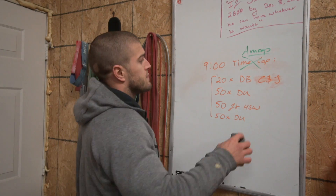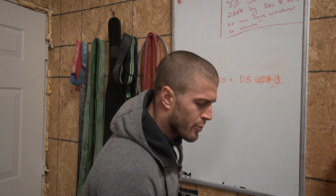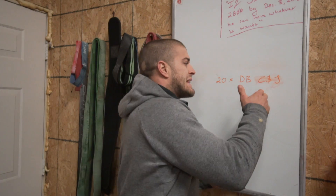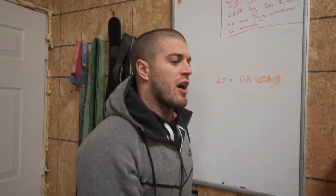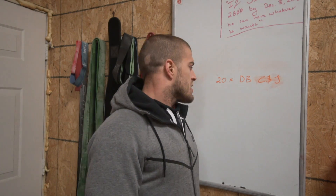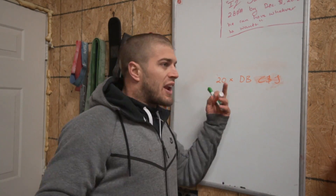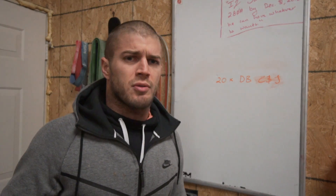First, let's talk about dumbbells. We've got 20 single-arm hang dumbbell clean and jerks. I say hang because you're bringing it down between your legs, not touching the ground — it's kind of like a kettlebell swing but you're doing it with the dumbbell. It is a clean and jerk, so you have to touch your shoulder on the way up — you can't just snatch the dumbbell. You can press, split jerk, or push jerk it, just bring your feet back together. You have to split it 10 and 10 — 10 on your left and 10 on your right.